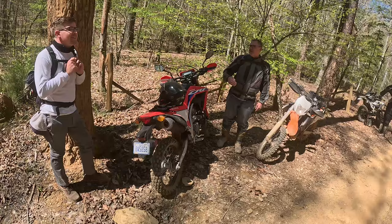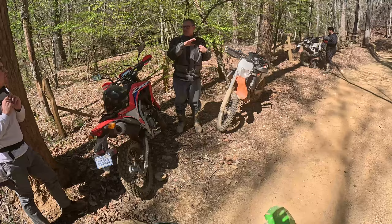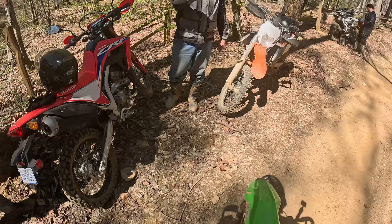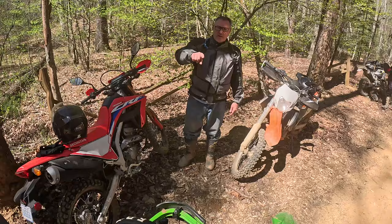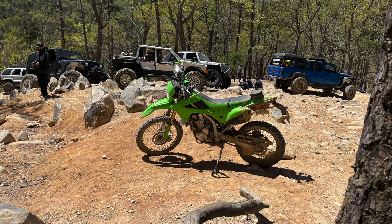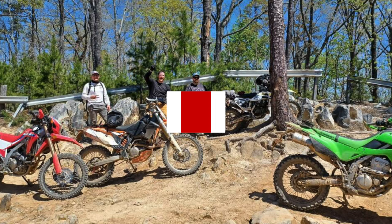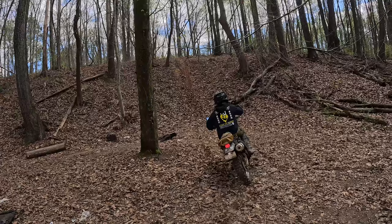Here we are just pulled over to the side talking motorcycles, talking trails. I'm so impressed by all the people in the dual sport community I've met so far — everyone's so friendly, willing to help you out, give you advice, show you new trails. I asked Wayne if he'd show me around Brown Mountain; he said he's been riding there since '89 and is going to take me out next week. Channing rode with us for three or four more hours — it's just a blast. If you're interested in dual sports or the KLX 300, please like, comment, subscribe. I'll catch you on the next one.